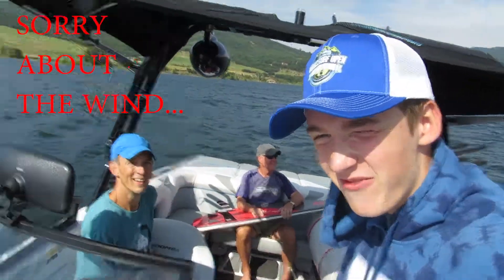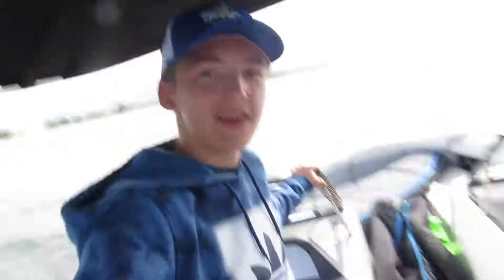We made it up to the boat. We're going surfing. We've been setting this boat up for an hour and a half and we finally got it to work. So let's go shred.